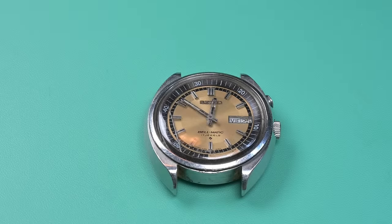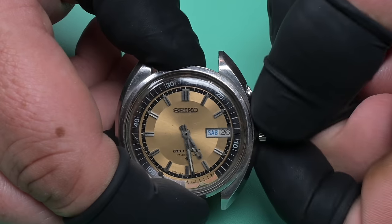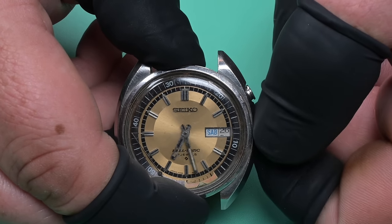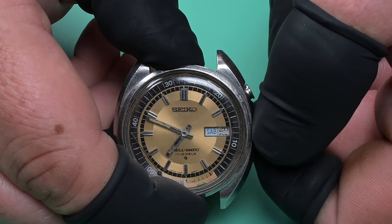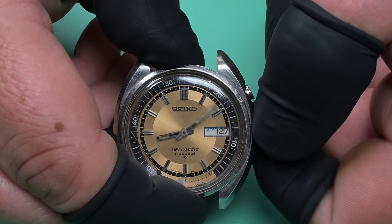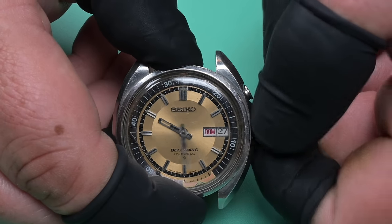Hey everybody, welcome back to Weekend Watch Repair. My name is Adam. On the bench today is a really cool Seiko Bell-matic from November of 1973. I got this watch from a friend I met at a local watch collector's club, and I picked it up in a dark room, which I do not advise — and you'll see why later on, because we're going to open this thing up. It's a real gem in disguise.